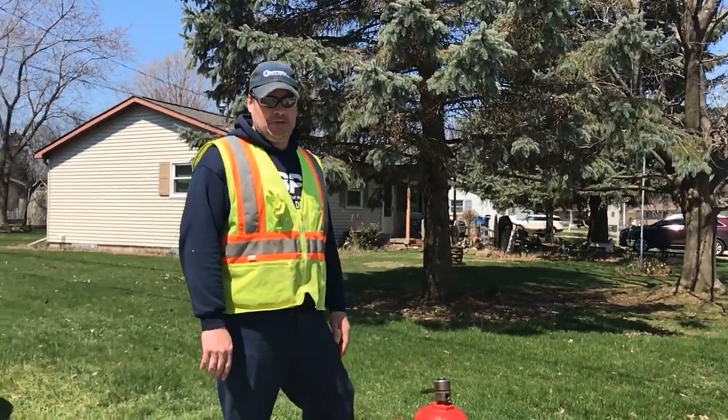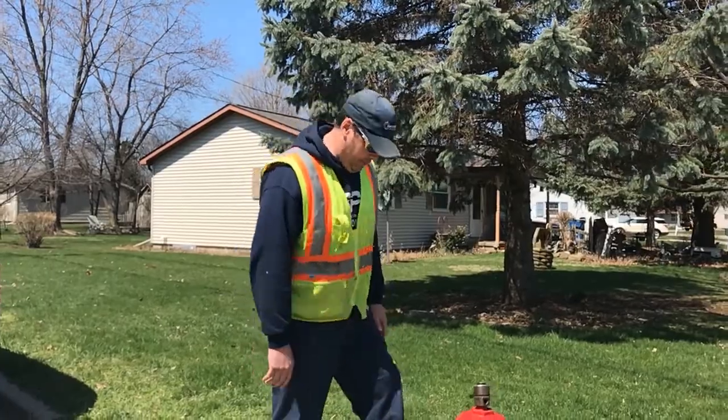Good afternoon, my name is Brian Massey with the Co-Water Board of Public Utilities Water Department. I'm going to explain to you why we flush hydrants twice a year.